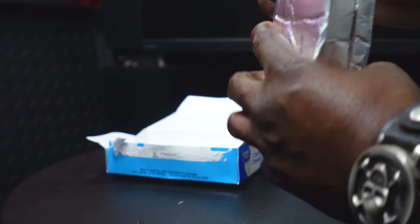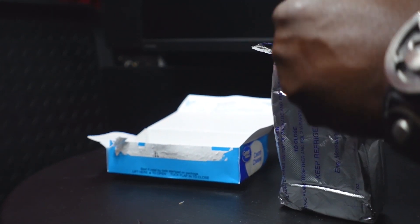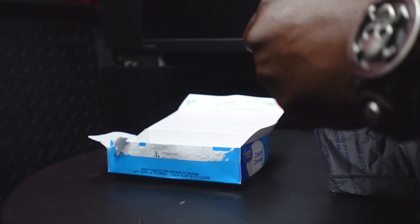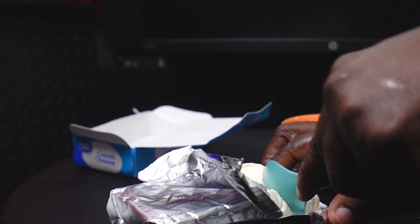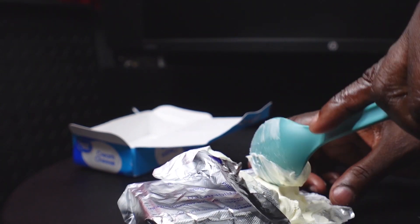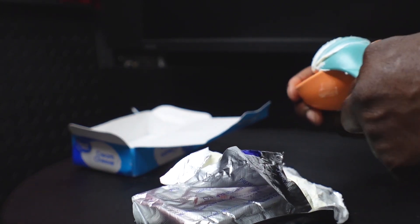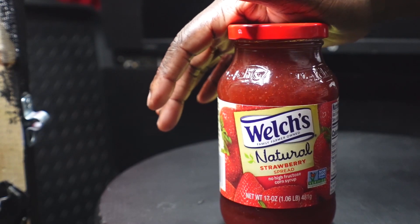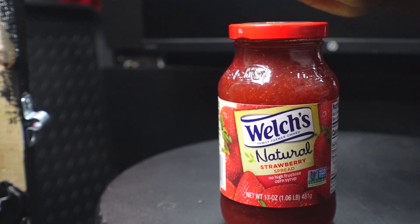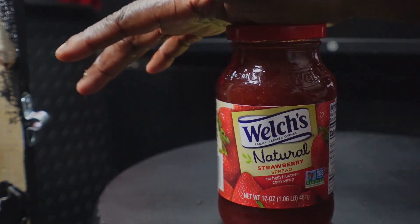I found that this store brand cream cheese tastes just as good as the name brand stuff, so I figure I could save a little money there. Here we have some Welch's Natural Strawberry Spread, but you can use strawberry jam, strawberry preserves, or whatever you want.